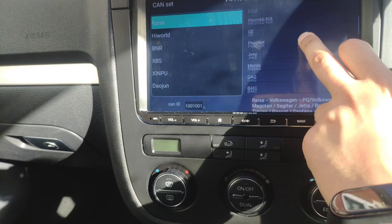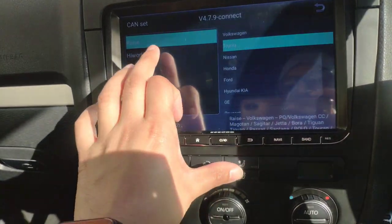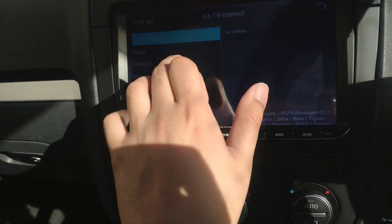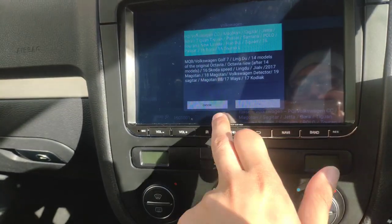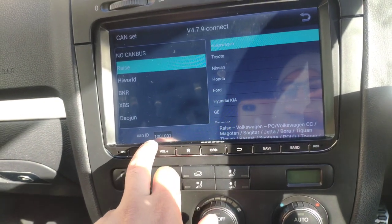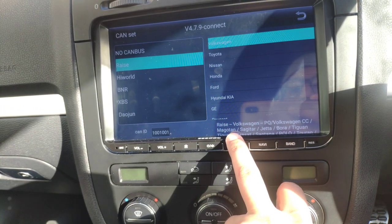You've got all the different types of cars listed. Your settings might look a little different but this is mine. Choose Volkswagen, or whichever applies to you. My one is already set to the correct one. You've also got the CAN bus ID listed there — that's how it picks up the ECU.